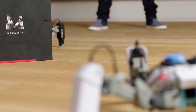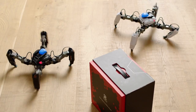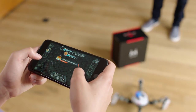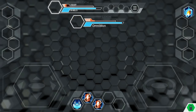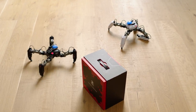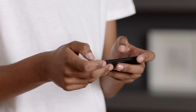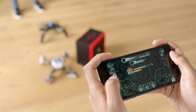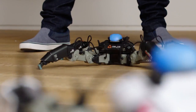The world around your Mechamon is the battlefield and the objects in the world are part of the arena. Using its sensors to measure distance and location, Mechamon is able to accurately track and attack its opponent. As you build on your skills and strategy, you will be able to engage in more complex battles. To make your battles more interesting or challenging, change the arena.